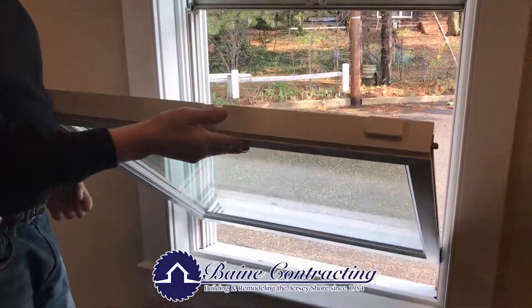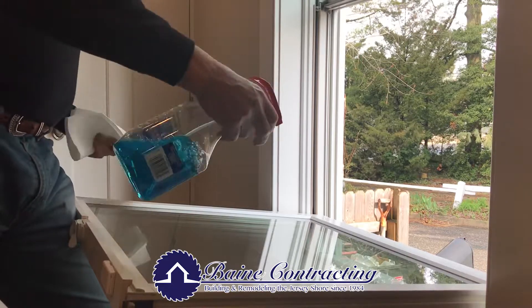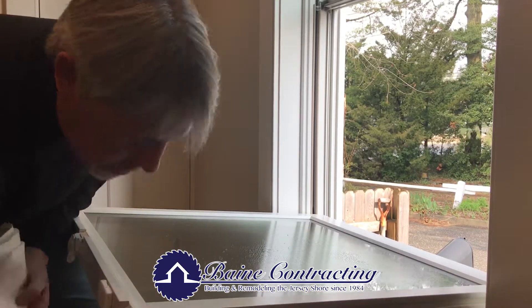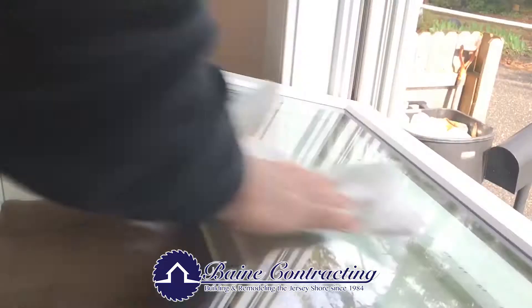You can see how it opens and closes right here. It allows you now to drop this window down right here. Now it's just ready to be cleaned, so we just take our Windex, spray it on, take our paper towels, clean it. I mean, look how easy that is.